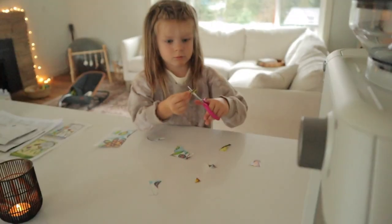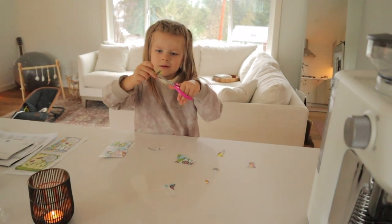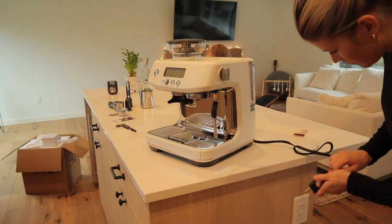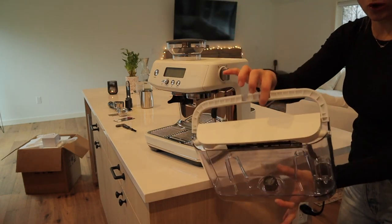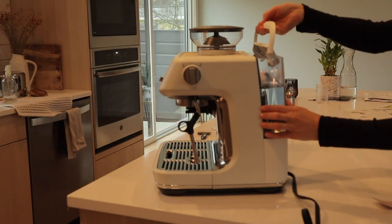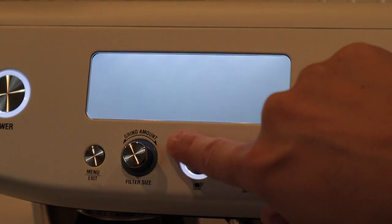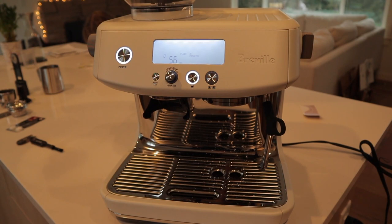I'm going to start up the machine and you're just gonna see what it's like. Plug it in. And then you have this water container that we're gonna fill up with some water.